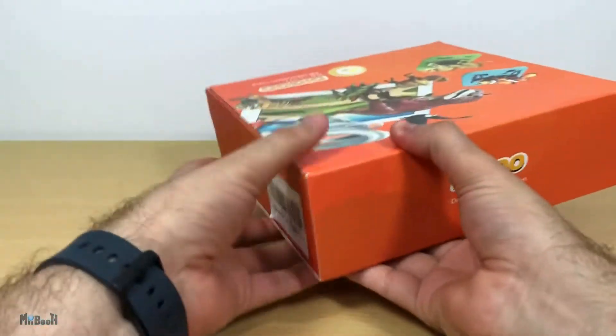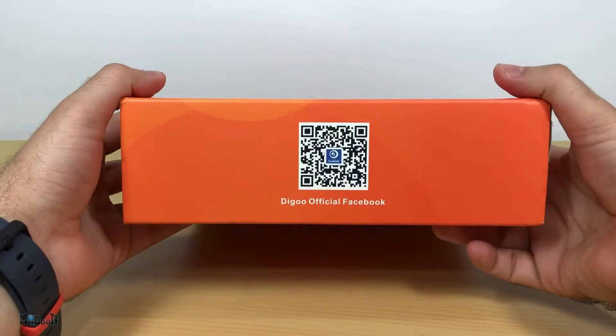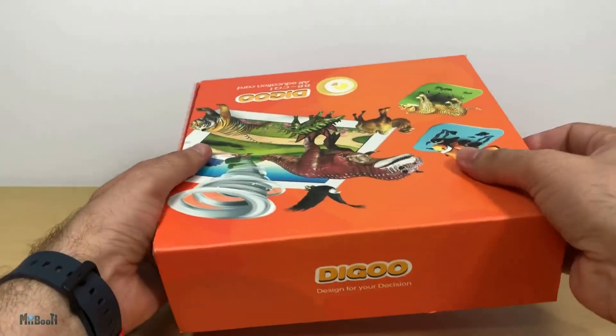Alright, so the box is pretty bright and very gift-like looking, something that will be very appealing to kids, which I think is the main purpose of it. It's by a brand called Degoo, and they have a QR code leading to the Facebook page. On the back it shows steps to get hold of the app and a brief description on how to use it.